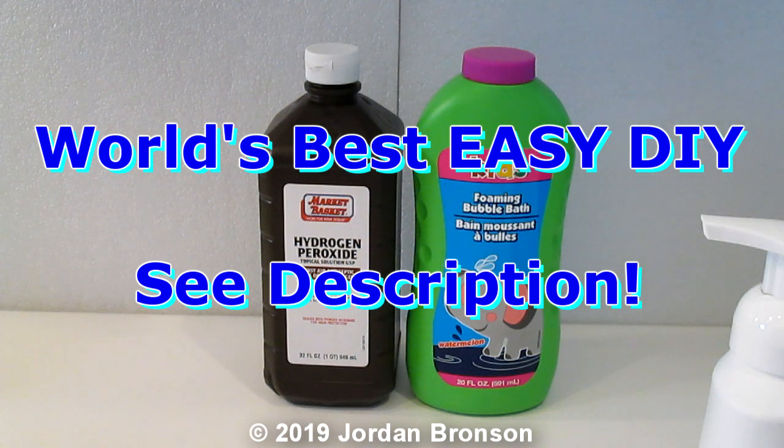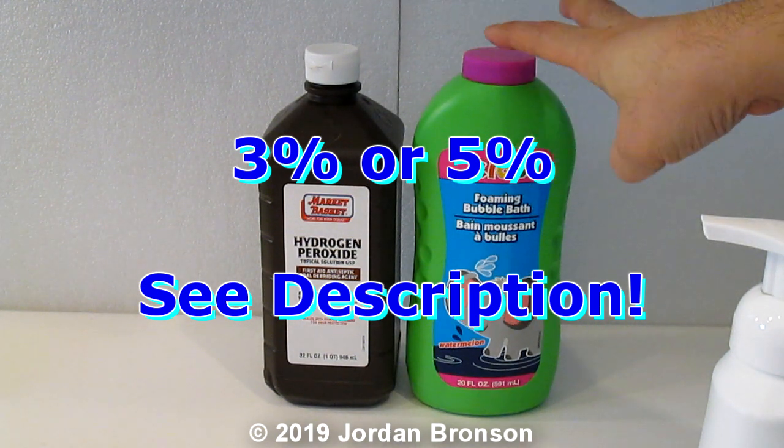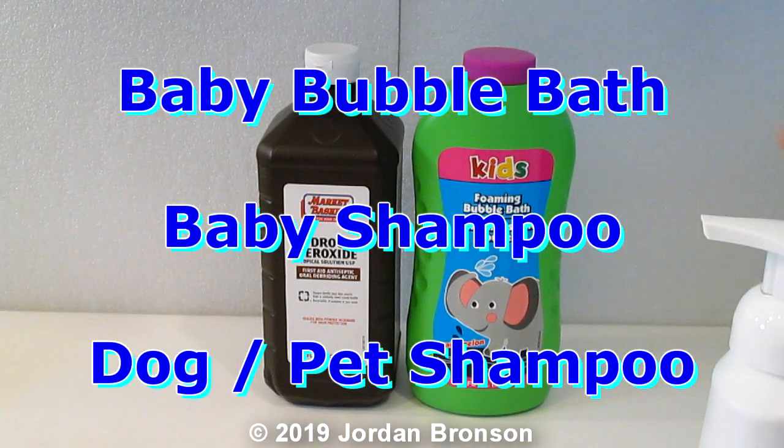All you need is actually hydrogen peroxide. I have tested on the 3%, and the 3% worked just as good. And all you need is bubble bath or baby shampoo — like Johnson & Johnson baby shampoo.